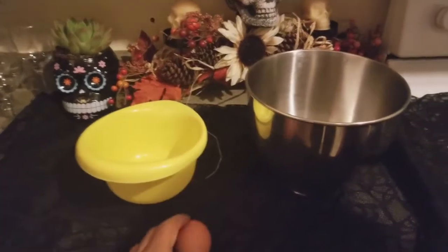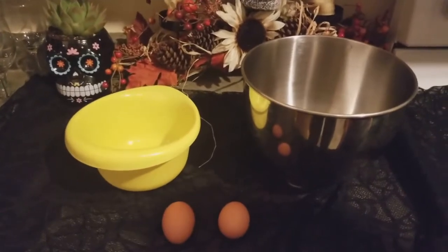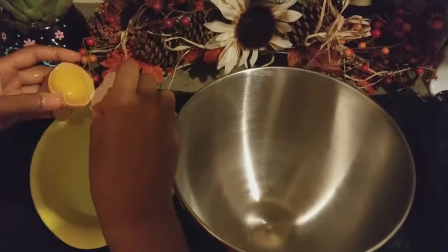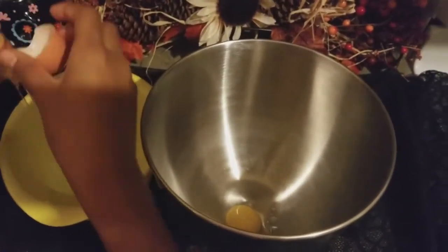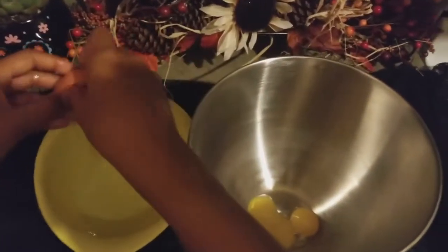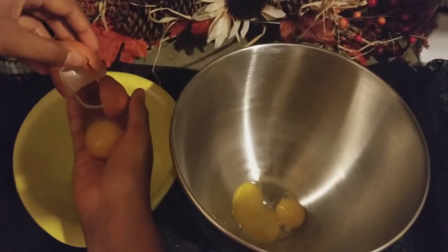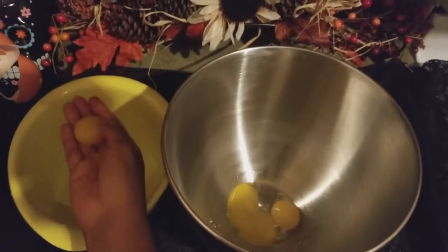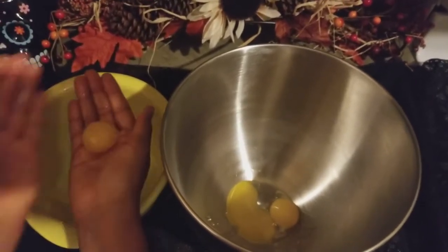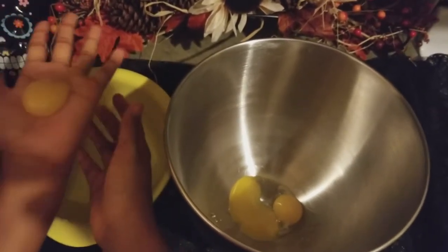Now let's put it all together. First you're going to need three eggs and two bowls to separate the egg whites from the egg yolks. I'm just going to put it in my hands because that's also another way you could separate your egg yolks from egg whites. So if you don't crack your egg right, you could also just use your hands and kind of pull it off. And it looks like that.